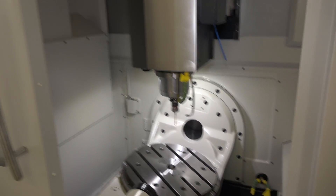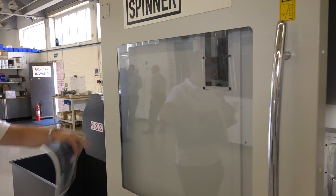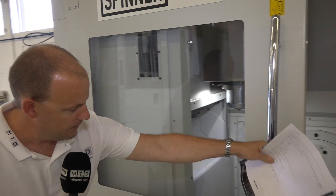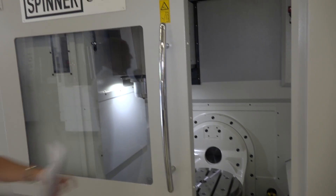Now, this window here — I know the door's not closed — it's got great visibility here. I can move the door in slightly and you'll see, if the door was fully closed, we've got great visibility to be able to see in the machine.